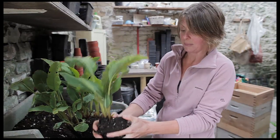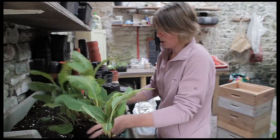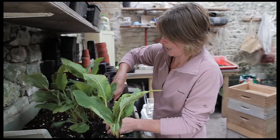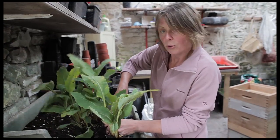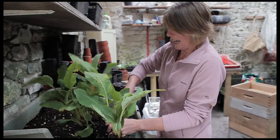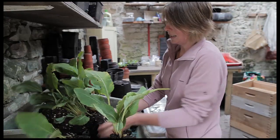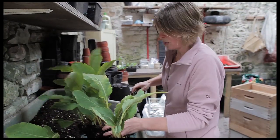If I get this potted on now it's going to get established really quickly and be well rooted into its pot before the winter weather sets in, because that's the key thing. You don't want to chop them up into tiny pieces and then over-pot them as well, otherwise they're going to be sitting in cold wet compost over the winter — and particularly if you're going to be leaving them outside or putting them straight out into the garden, there's every chance that they'll rot off.